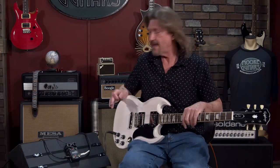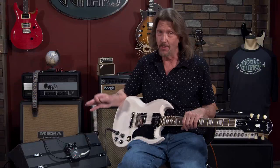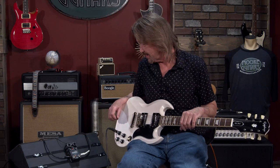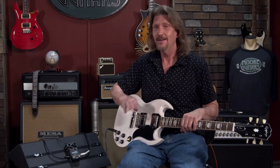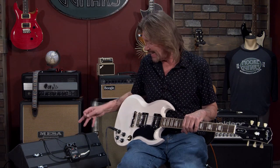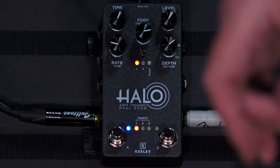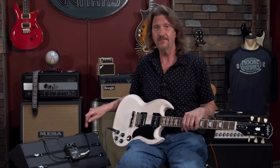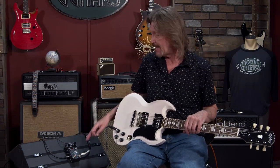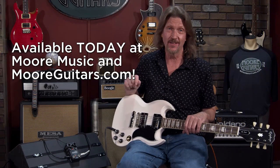This is nice — I cannot wait to deep dive into this. You've got to check it out: the Andy Timmons Dual Echo called the Halo from Keeley. You know what the build quality and sound quality are going to be. This is a very, very deep dive — don't think you're going to take it out to a gig and tweak it on the fly. Spend some time with it, get all your presets down. This is what you would expect in something like a Helix or an Axe-Fx — a big floorboard. If you like delays, you will love this. Get it at moreguitars.com or come by the store, More Music in Evansville, Indiana. See you.